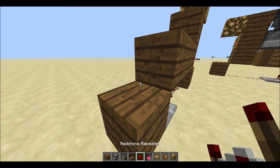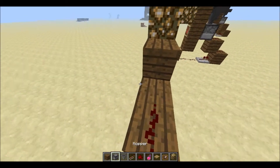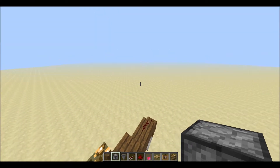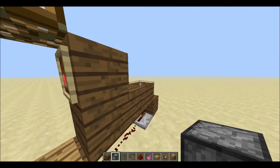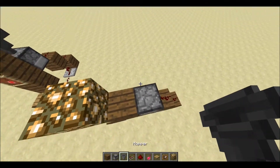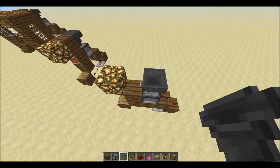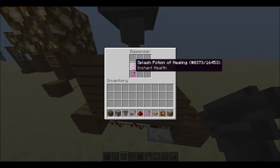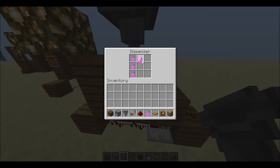Wood planks, redstone, redstone, the dispenser goes here, the hopper so it will refill the dispenser, and just fill it with the potion you want.